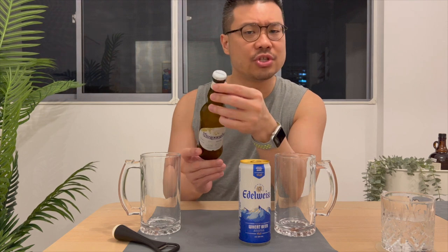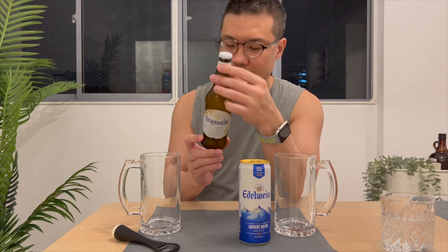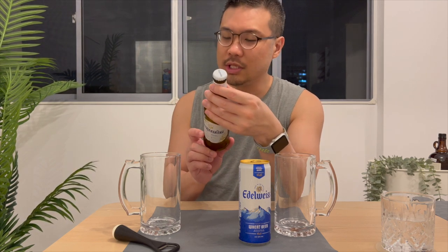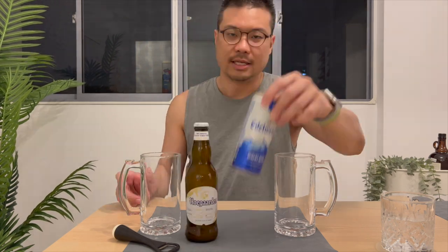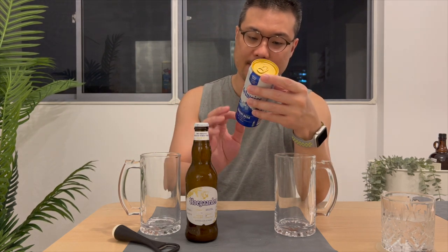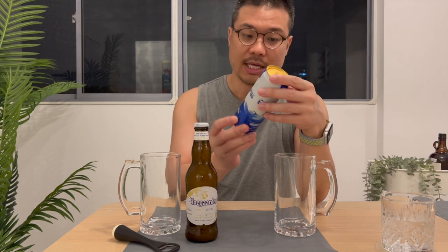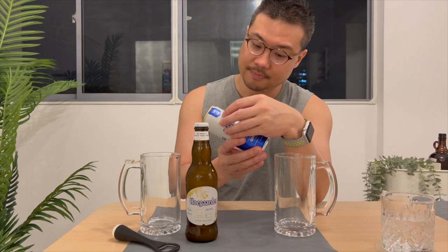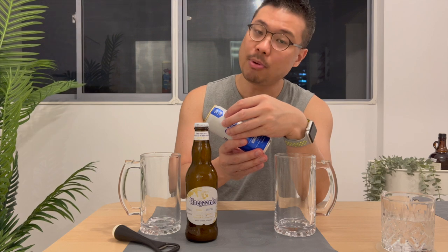The bottle gives you instructions on how to pour the beer. Number one, chill the beer — very chilled. Number two, pour two thirds. Number three, swirl the bottle and then top off the glass. The Edelweiss, however, is a lot simpler. It's a wheat beer with a hint of mountain herbs. It doesn't say anything about orange peel or coriander, but it does say it includes apple extract.